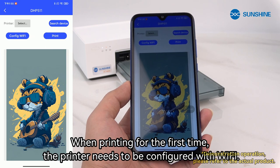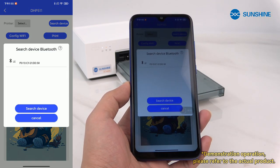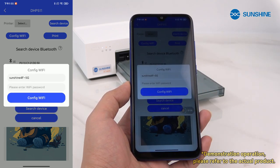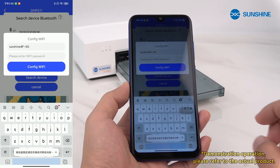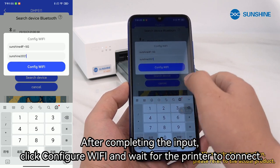When printing for the first time, the printer needs to be configured with Wi-Fi. Click on search device. Enter the password for the Wi-Fi currently connected to your phone. After completing the input, click configure Wi-Fi and wait for the printer to connect.